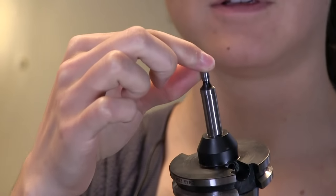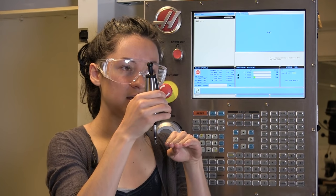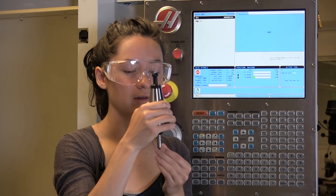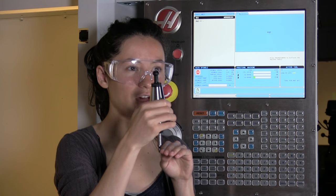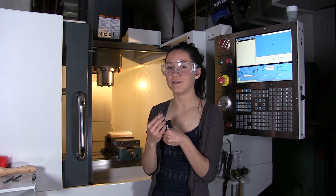This here is the edge finder tool. See how the tip of this can move back and forth? How this works is it's going to be in the spindle, rotating, and this will be wobbling around. You're going to bring your stock in close until it hits this edge finder, and then it'll push it to go concentric with itself and it won't be wobbling anymore. At this point, you're going to go really slowly and bring the stock in even closer until it bumps off to the right. That's when you have found the edge of your stock relative to the edge of this tool. You need to tell the machine where the center of this tool is over the edge of the stock, because that will be the center of every tool in the machine relative to the edge of the stock. To do this, you have to compensate for the radius of the tool, which is 0.1 inches.